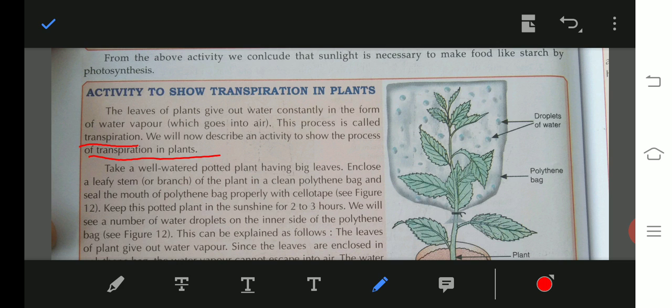Tie a polythene bag over the top of the plant. As you can see here, this is a plant and we have put a polythene bag over it with plastic. Seal the mouth of the polythene bag properly with a cello tape. Keep the potted plant in sunshine for 2 or 3 hours.